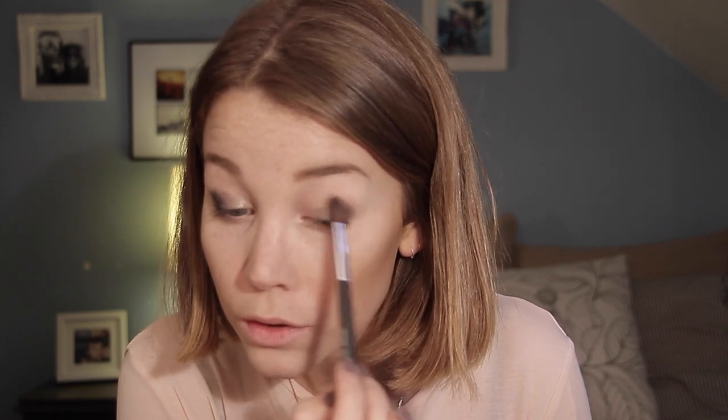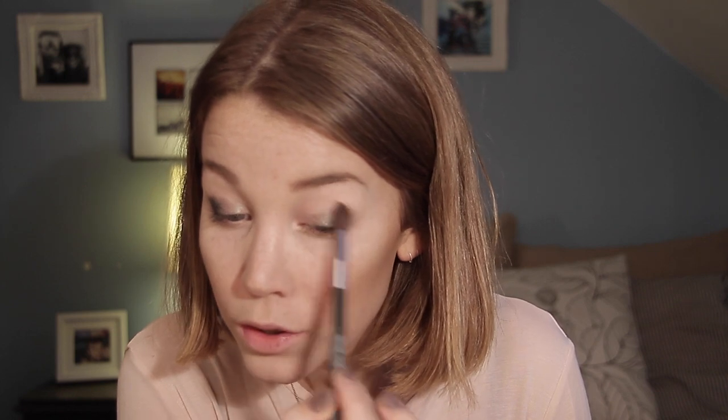Then I'm going to take a clean fluffy brush and blend the edges a little bit. I know it's a cream product so it's more difficult to blend with a fluffy brush, but it's just for the little edges so it will work for that.